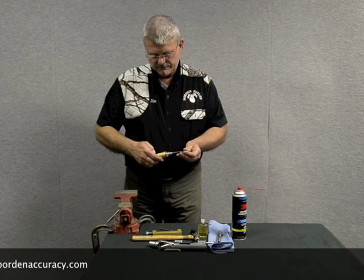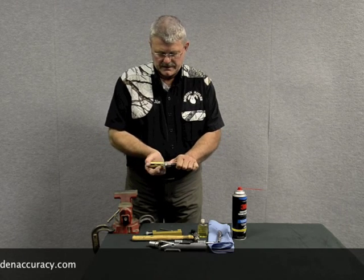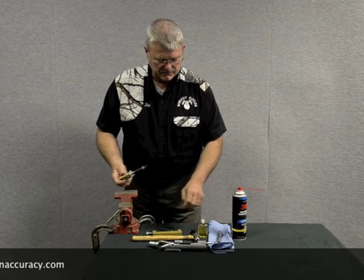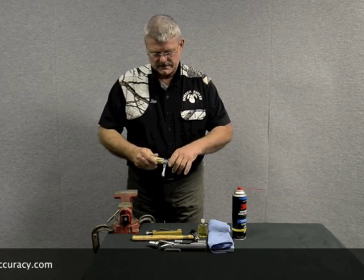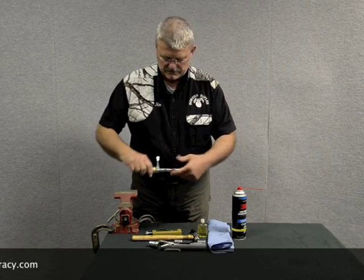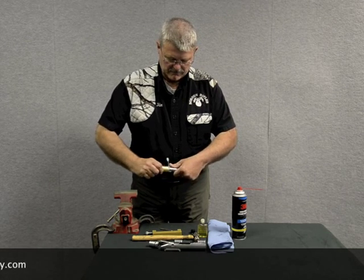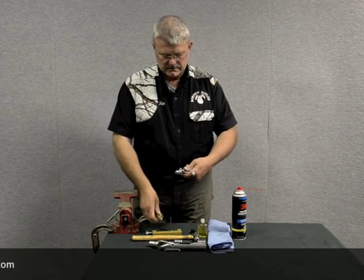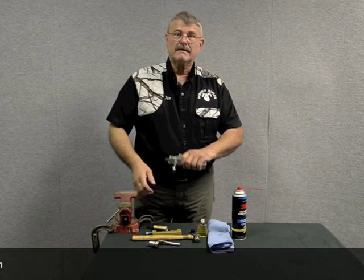Then take the disassembly tool and exercise it a couple of times. Put it back into the bolt. Make sure everything drops — the firing pin comes out through the firing pin hole. Work it around, drop it into the detent, and you're ready to go. That's it.